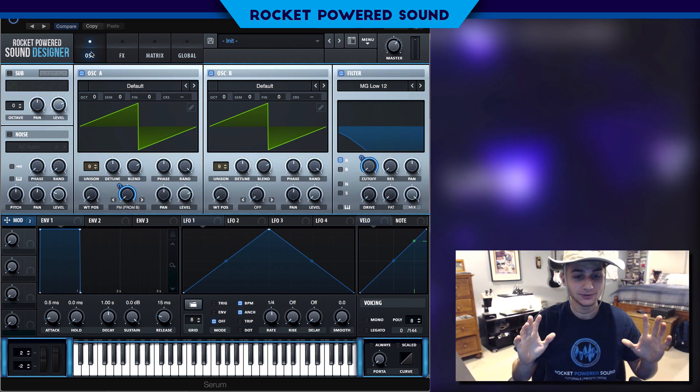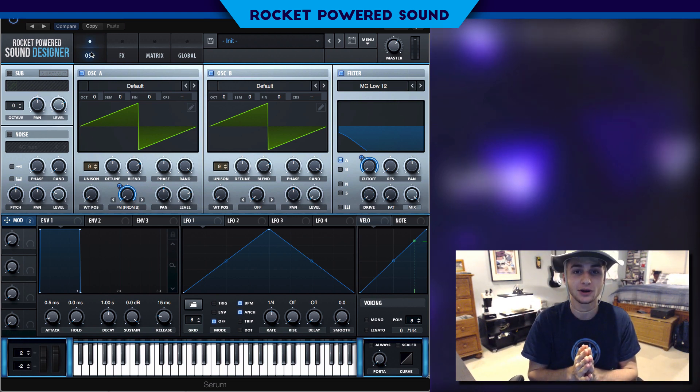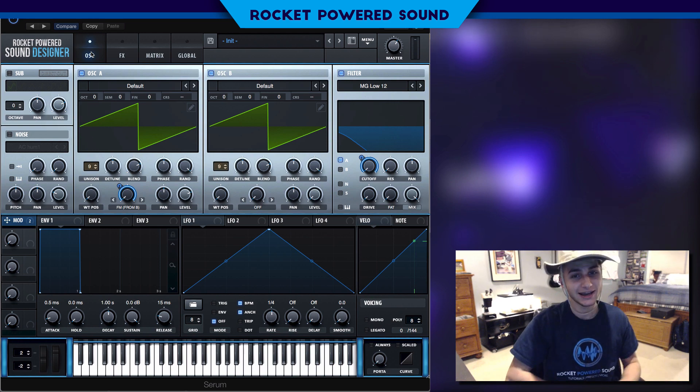Without further ado, my name is Shane from Myparentsband and I will catch you guys in the next Serum tutorial.